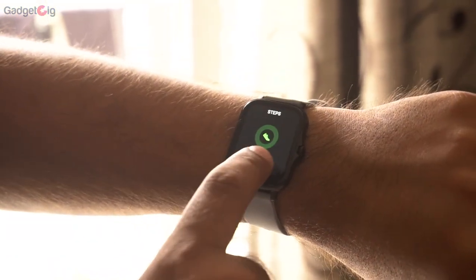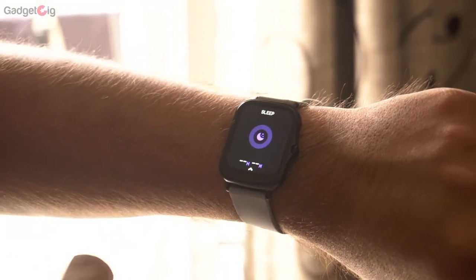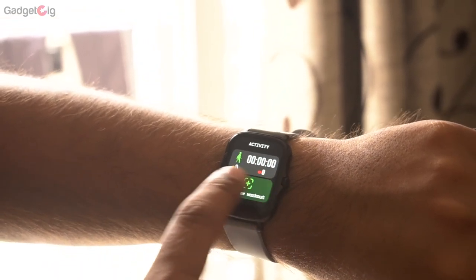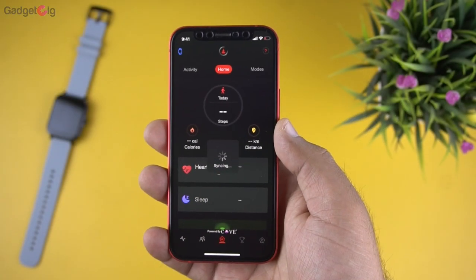That's all the features on this smartwatch. Feature-wise it's fine, but we need to test more to report on data accuracy. Now let's talk about the companion app BoatCrest.